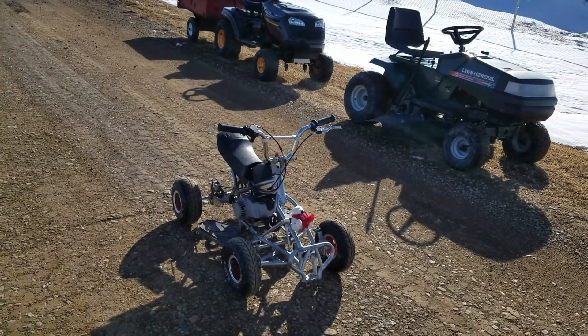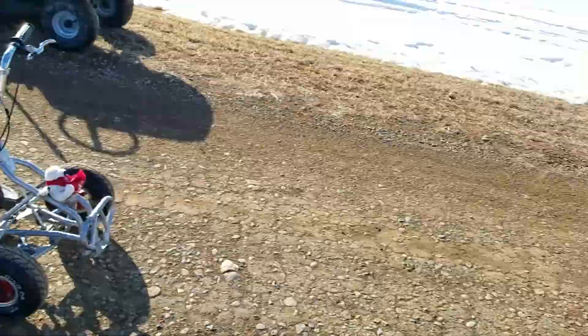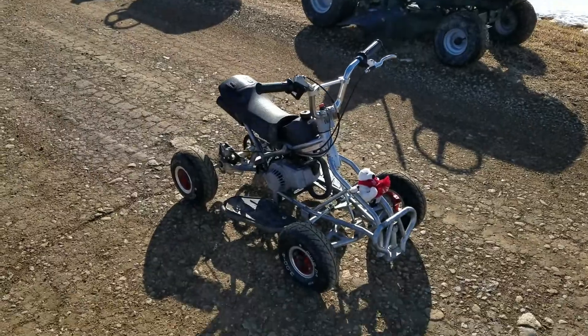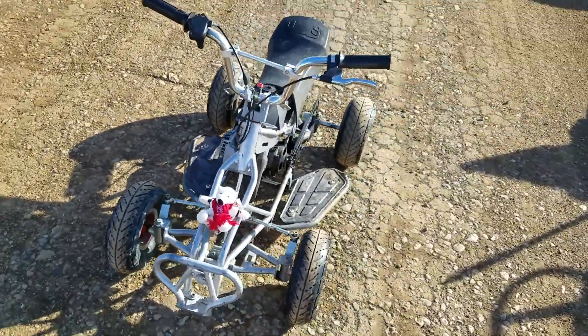Alright guys, what's up, this is Gold McNugget and it's March 9th. We're out here on the sturt road riding the pocket ATV, and I wanted to talk about all the things I've done to it since the last video.